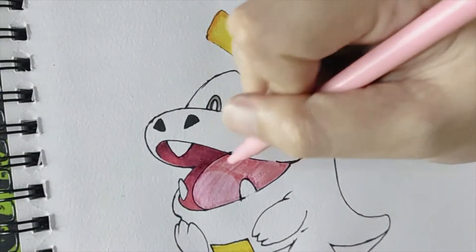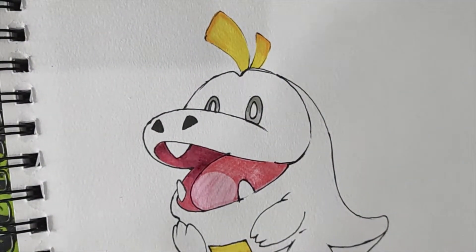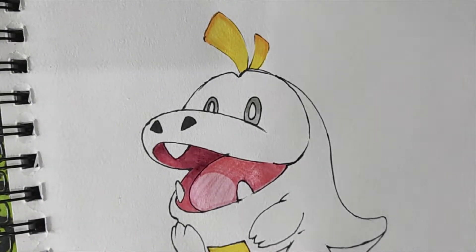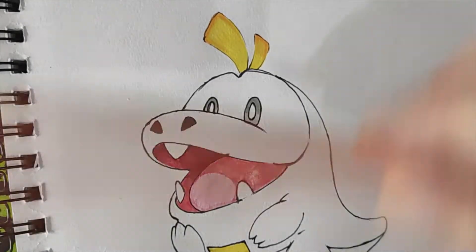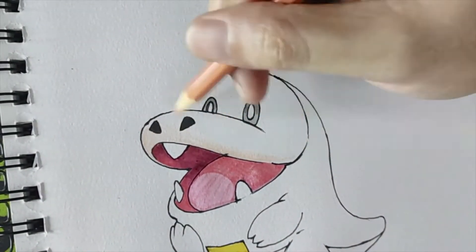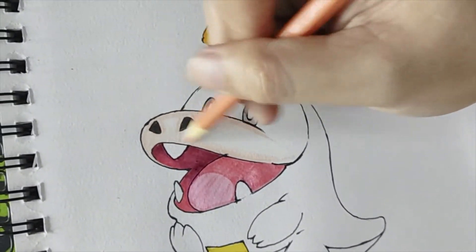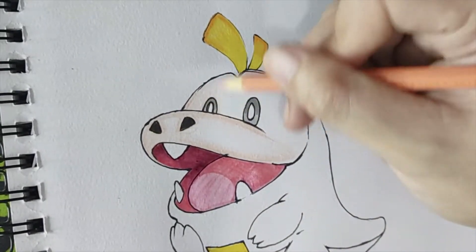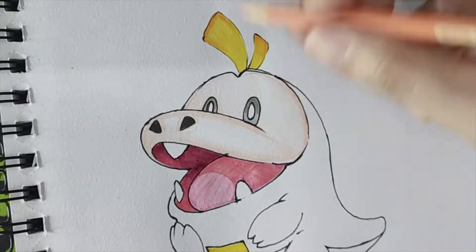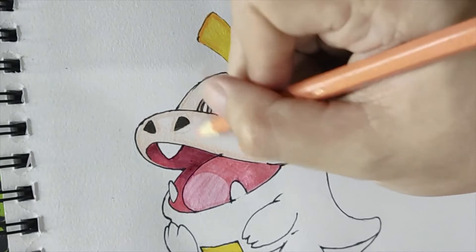The next part that we will color is Fuecoco's face. Since I don't have any flesh-colored pens, I will just use my color pencil — the flesh color. I will just put a thin layer of this on Fuecoco's face, and I will put pressure on the sides to emphasize some parts of his face. Please remember, don't overdo it — it should be as light as this.